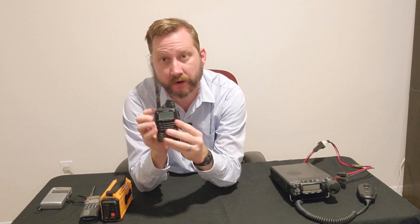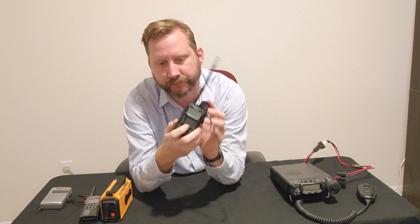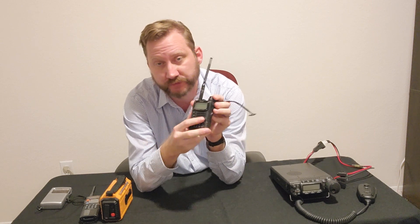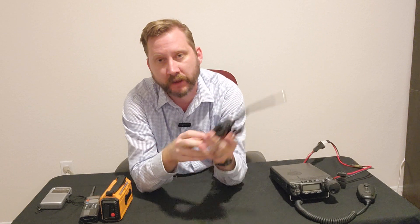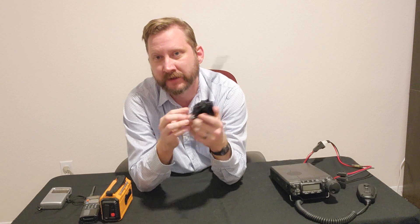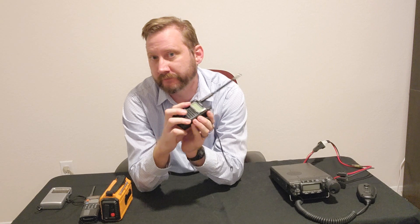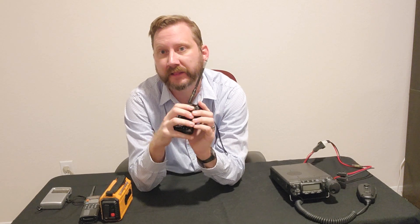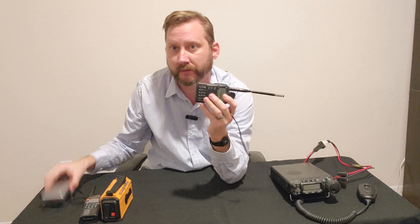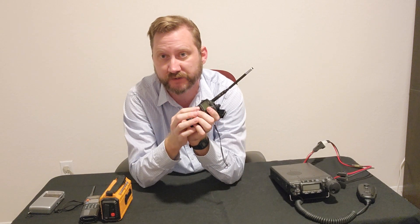My VX7R — I love this thing as a ham. I love its durability, but it has similar issues. You can charge it from 12 volts on older models, so I could plug it into a solar system, and it has great transmit and wide receive capabilities. But in the blizzard and other emergencies I've found ham radio to be fairly lacking. When I was trying to use it during the freeze, I ended up pulling out the Sony and listening to a local radio station because the ham traffic really wasn't giving me much to work with.